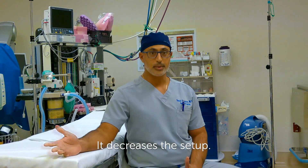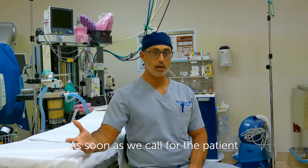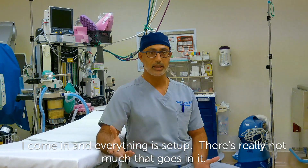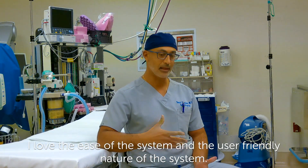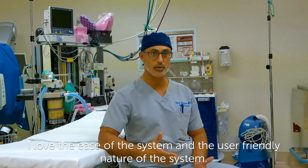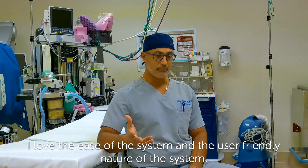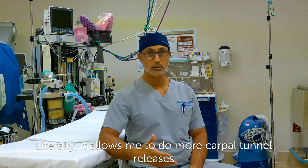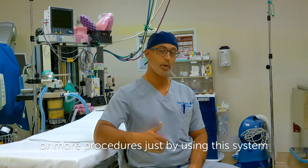It decreases the setup. As soon as we call for the patient, I come in, everything's set up. There's really not much that goes in it. I love the ease of the system and the user-friendly nature of the system. And literally, it allows me to do more carpal tunnel releases or more procedures just by using this system.